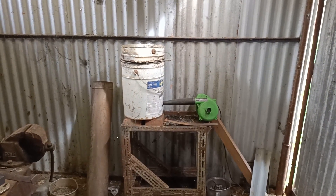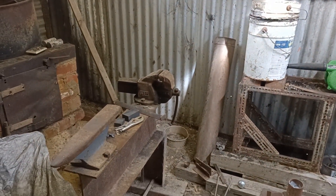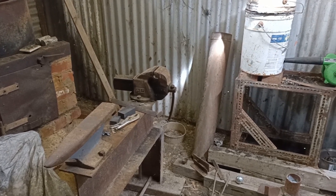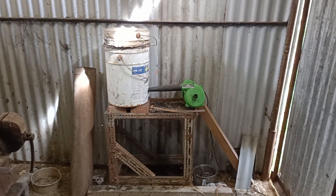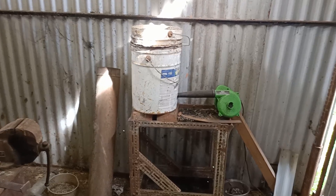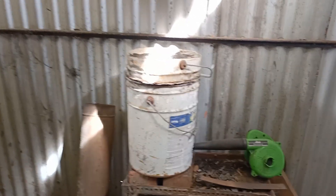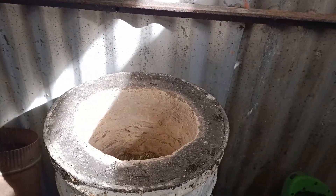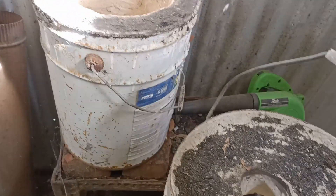Here we are in the blacksmithing shed. It's a pretty basic setup in here. We have a bit of H-beam with a homemade anvil and a nice old vice on it. This device over here, obviously homemade, is what I'm going to use to demonstrate how you can cast zinc with a very basic setup. Inside here is a refractory, which is very easy to make.